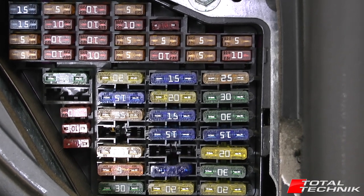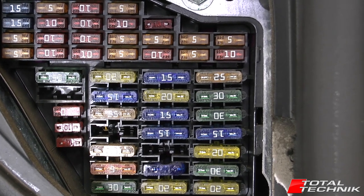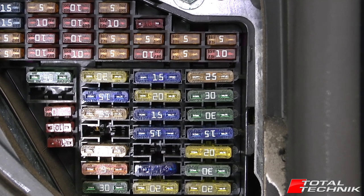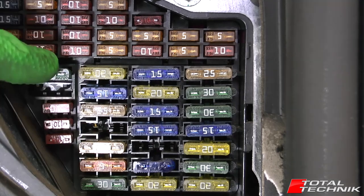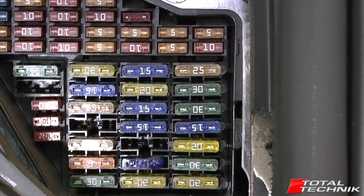Hi guys and welcome to another video from Total Technic. Today we're going to show you how to gain access to your main interior fuses. This is for the Audi A6, S6 or RS6 on the C5 platform. So that's this massive group of internal fuses right here. Let's take a look at how we gain access to these.